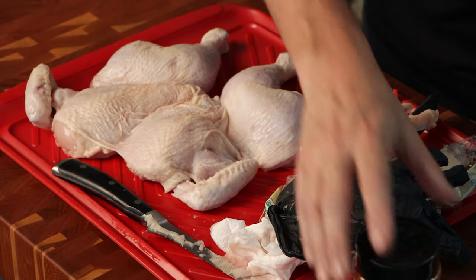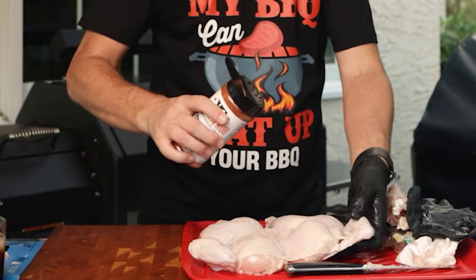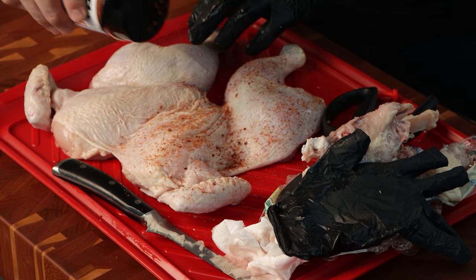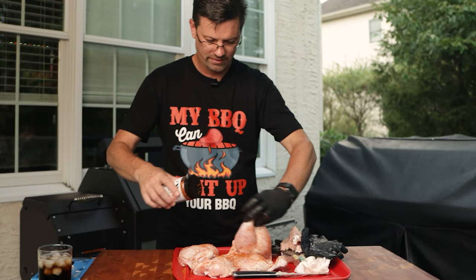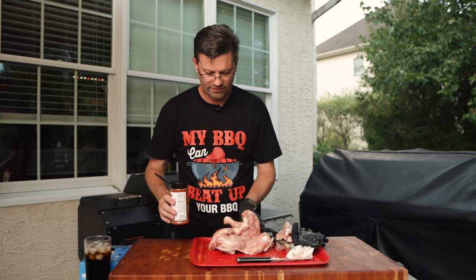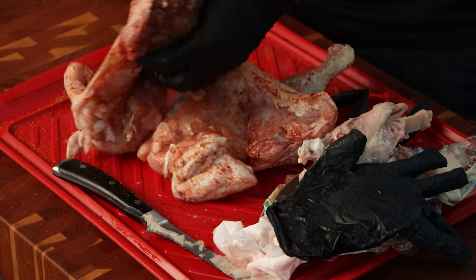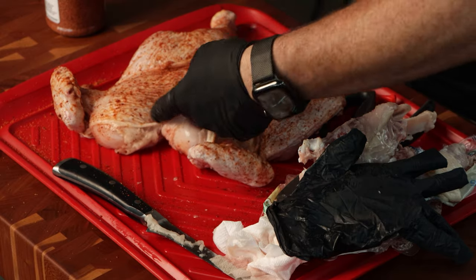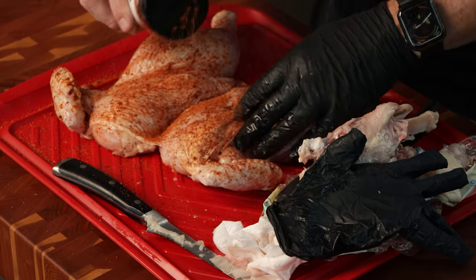Now we're going to season this guy up. Today we're using Yoder's chicken rub - this is sweet with a little bit of a kick near the end, so if you're a little bit of a wimp don't go too crazy with it, but it is some good stuff. Get all the sides here, don't forget to lift up the legs, get underneath there. And because we went through all this work we can also flip this over and do the underside. Now we've got a good amount of seasoning all the way around. You could even work your finger under the skin and season under there - we'll do that on another chicken video.